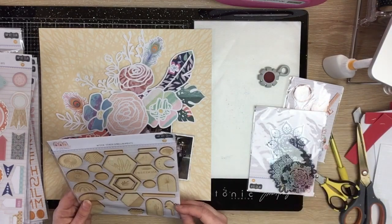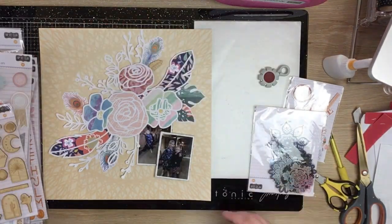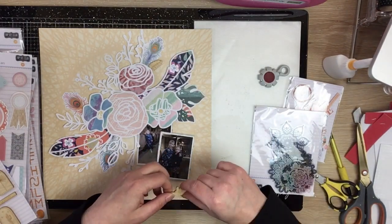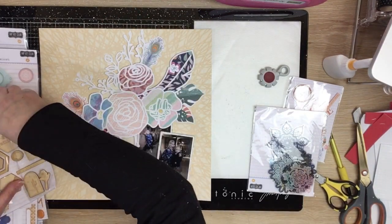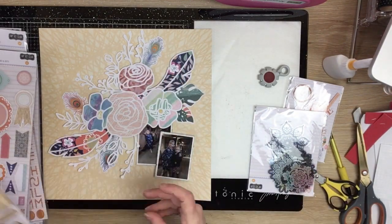I pop that second photo up on foam - I like to do that when the photos are quite similar. The one that's kind of closest to your view I will pop up on foam and have that be the one that's really forefront in my design.